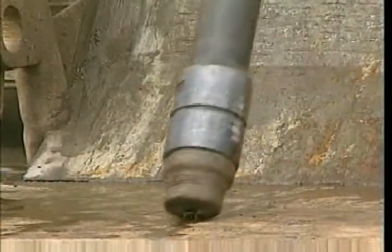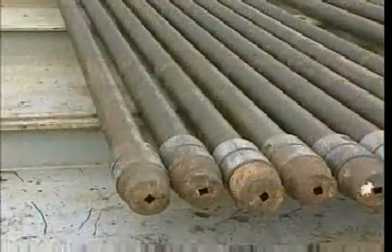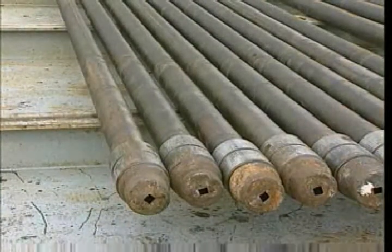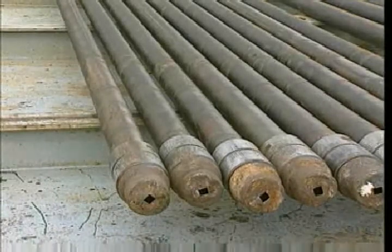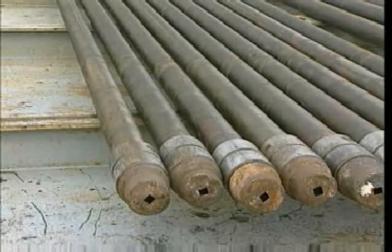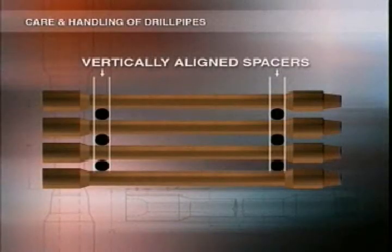Be careful not to damage pipe when you're stacking it. All joints should have thread protectors on them. Make sure all the boxes are parallel in the pipe bins or on the rack — this will stop hard facing rubbing on the pipe body while the pipe's in transit. Put spacers between each row; they can be made of wood or wire rope. Normally we use two spacers, but always check the procedure for your particular area. Line them up vertically so that the pipe weight is on the spacers and not on an unsupported section of pipe. This will help to stop the pipe being bent or damaged while in storage or transit.